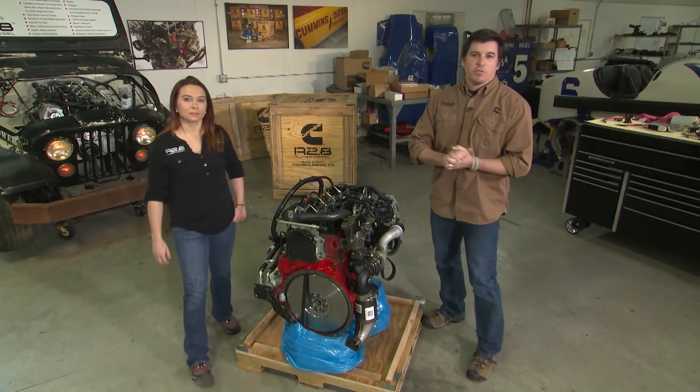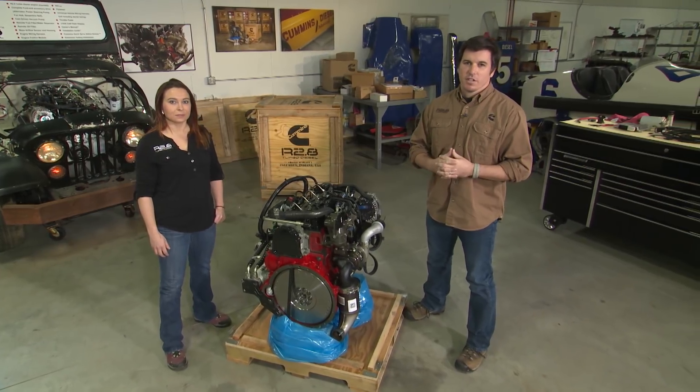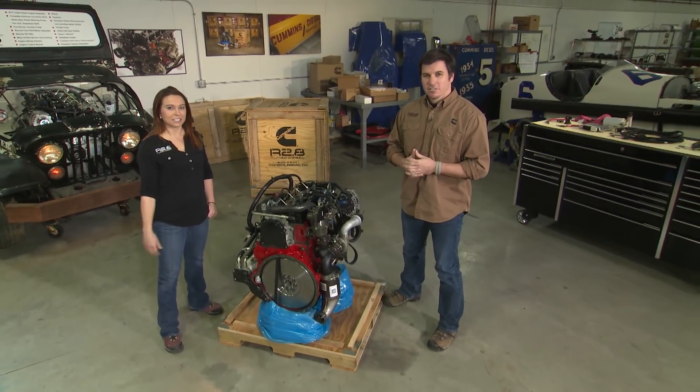That's it for this segment of Cummins Repower Garage. Stay tuned for more episodes where we do deeper dives into the installation guide. See you next time. Thanks.